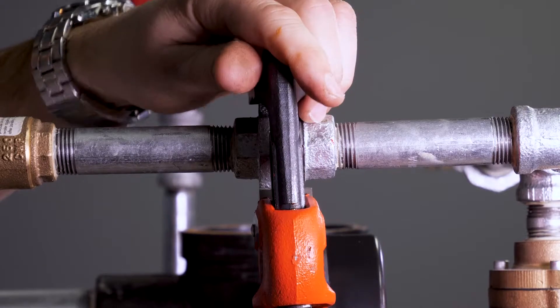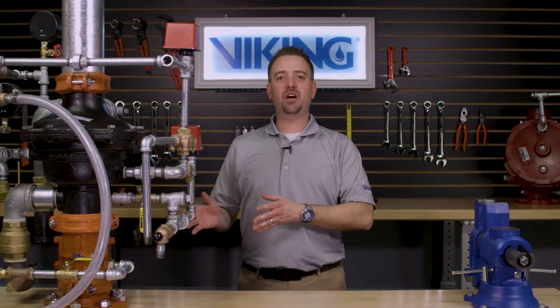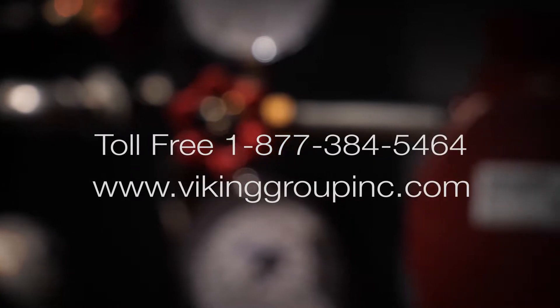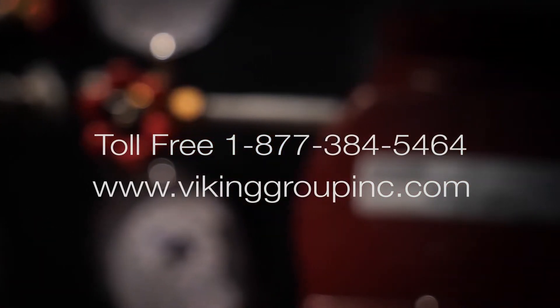This completes the repair parts video for the replacement of the Model A1 differential valve. If you have additional questions or need additional information, please refer to our website at www.vikinggroupinc.com or you can call our toll-free number at 877-384-5464.